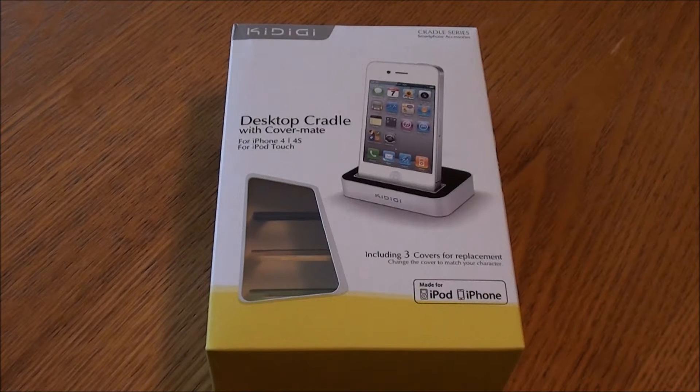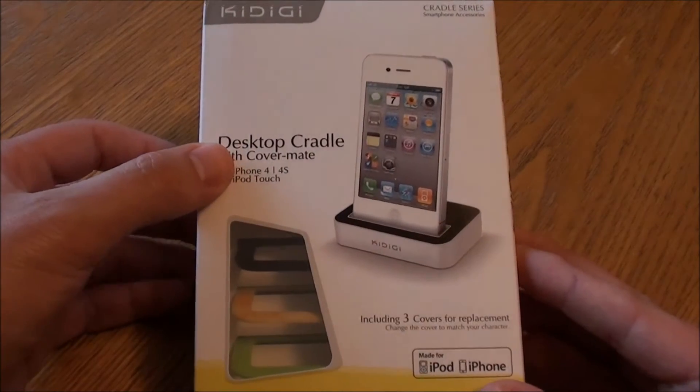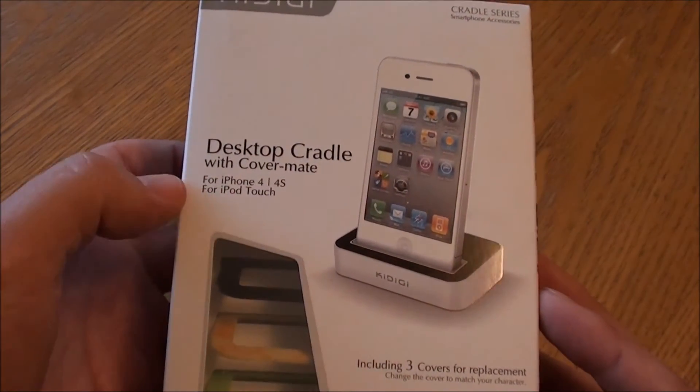Hello everyone and welcome back to Used and Reviewed. This is the KiDiGi Desktop Cradle with CoverMate for the iPhone 4, 4S and iPod Touch.